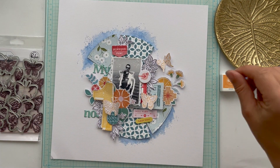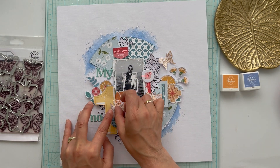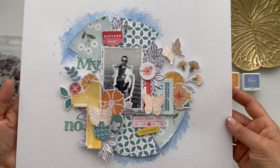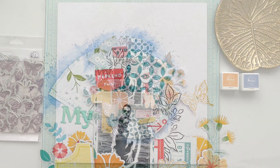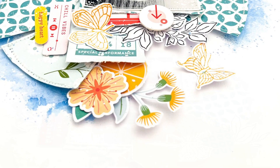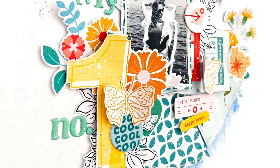I hope you enjoyed watching my video for Pink Fresh today and that it gave you some great ideas and inspiration. I hope to see you next time on YouTube for another Pink Fresh Studio video. Don't forget to check the Facebook group and the blog for more beautiful inspiration with gorgeous products from Pink Fresh. Have a beautiful and crafty day, friends — bye bye!